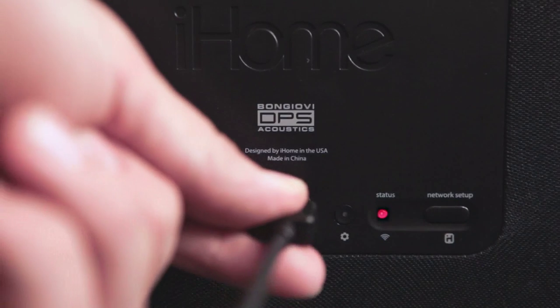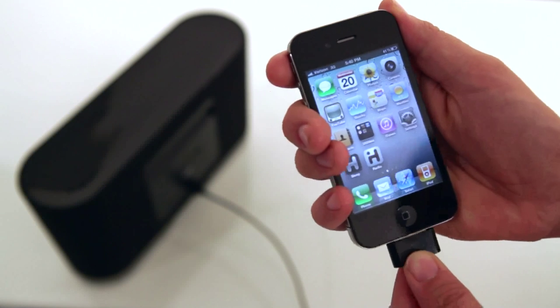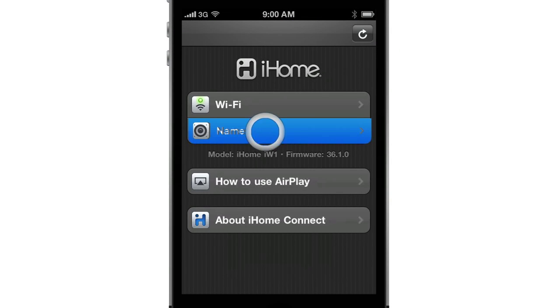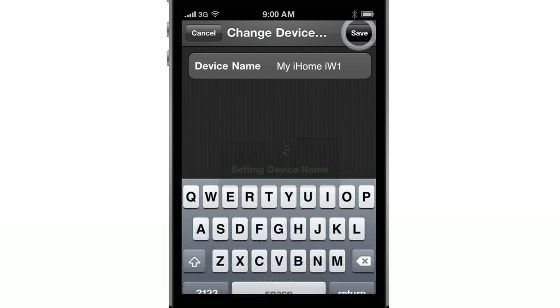Sync, charge, and play your iPod, iPhone, or iPad with a sync cable. Launch the iHome Connect app to set up your new iW1. You can customize the name of your iW1 speaker system. Once you're ready, press Save.